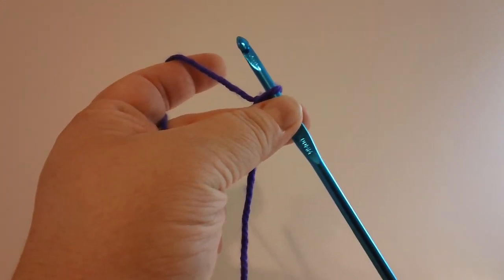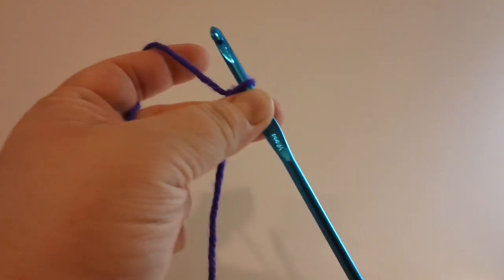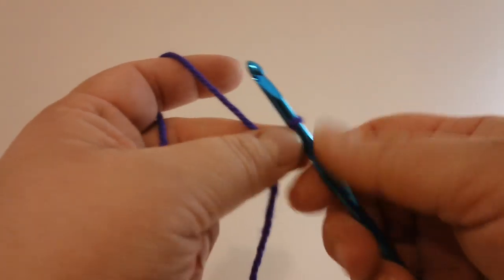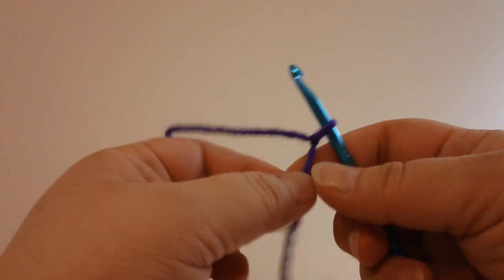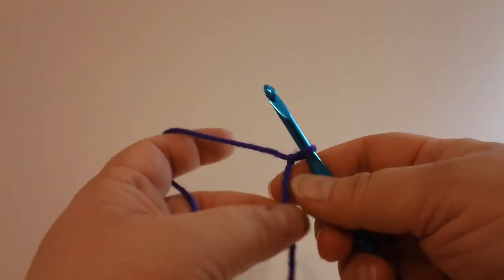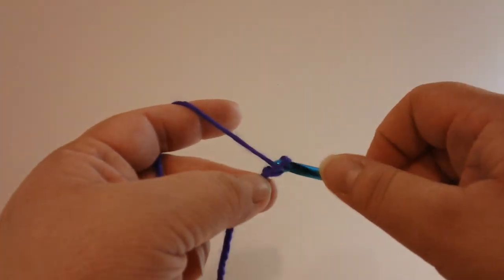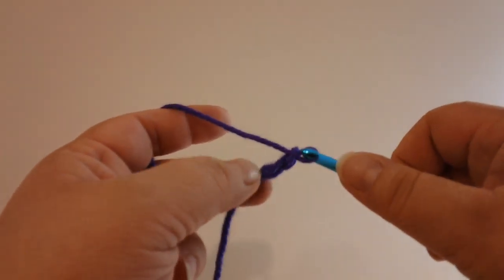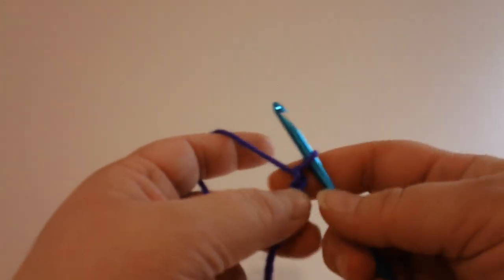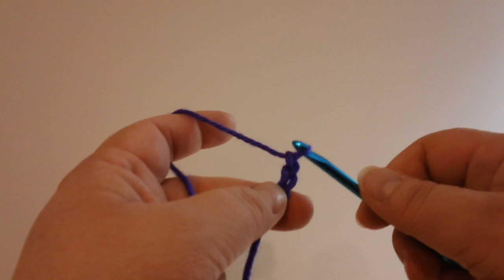Welcome to the tutorial video for the No Beginning Chain Granny Ripple Afghan. This is not meant to replace the instructions in the written pattern — you can find the link for the written pattern in the description of this video.